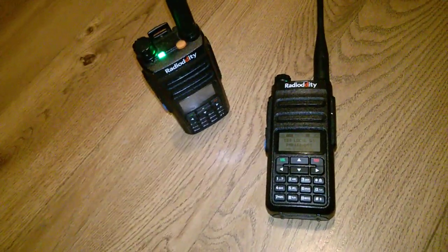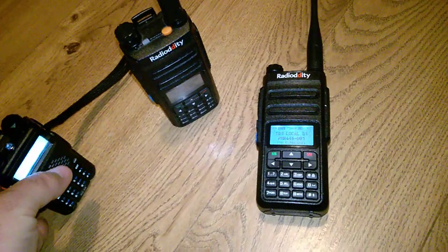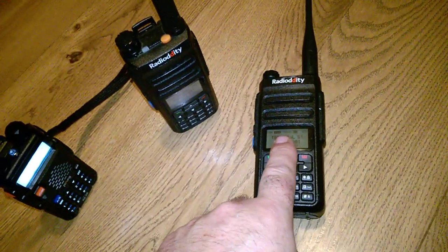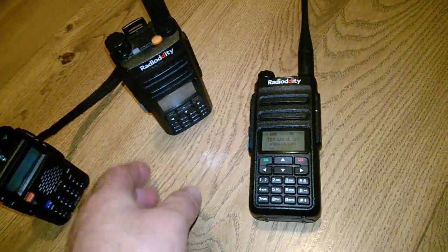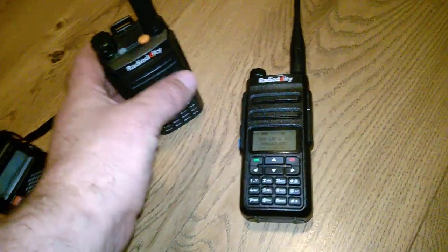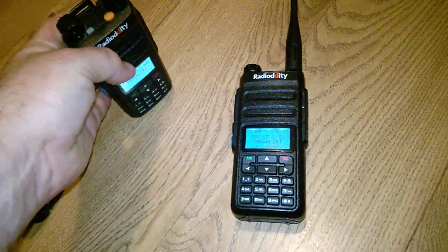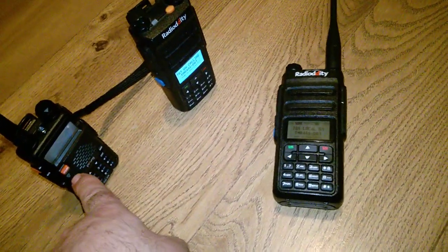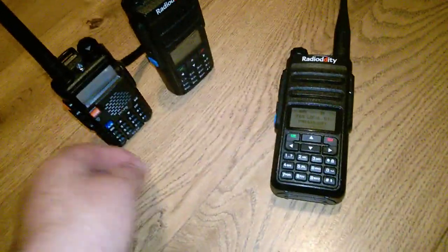Right, the next issue I'm going to demonstrate: Test 1-2. This radio lit up, but this one received it. The receive light came on this one, but nothing came through. So I'll grab this radio. Test 1-2. Again, this radio received it, but this one lit up to show it was receiving, but didn't actually receive anything.